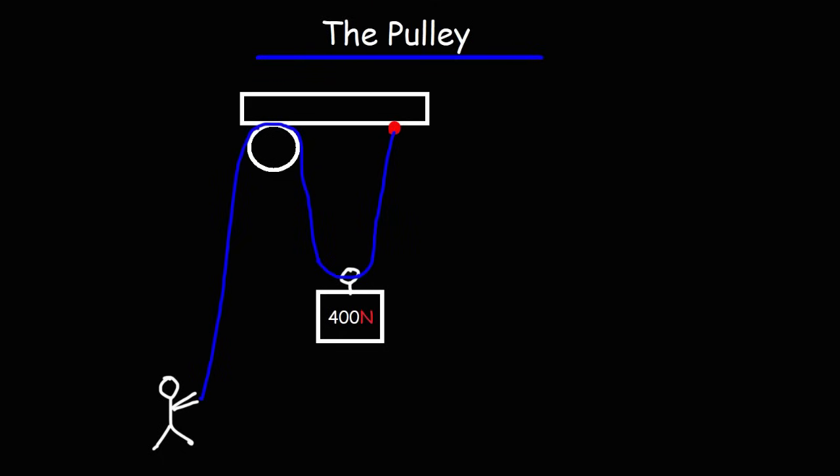In this video, we're going to talk about a certain type of simple machine known as the pulley. The pulley is a machine that can help us to multiply the force that we exert to lift up objects.